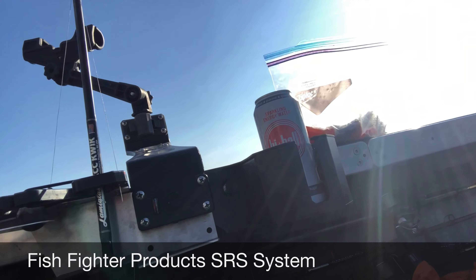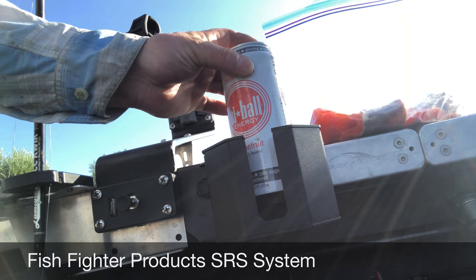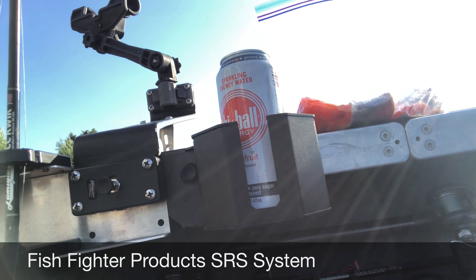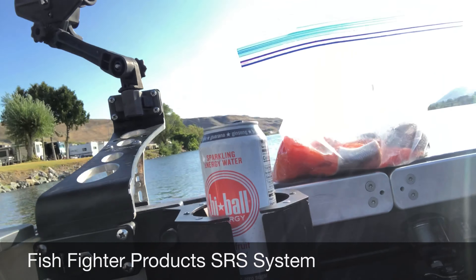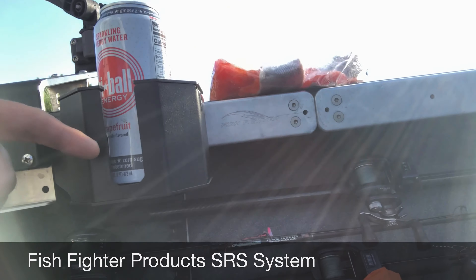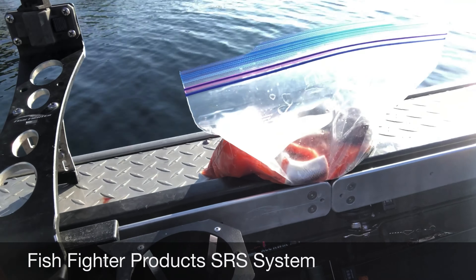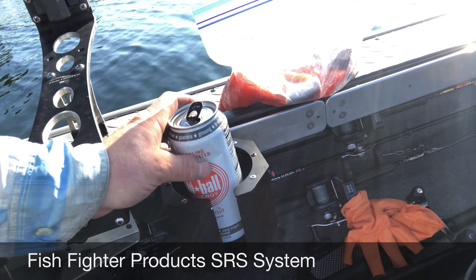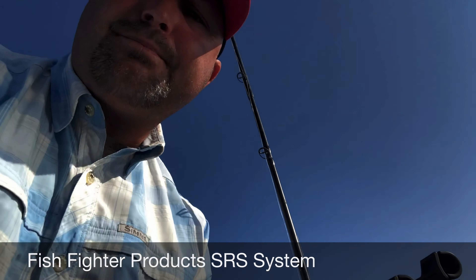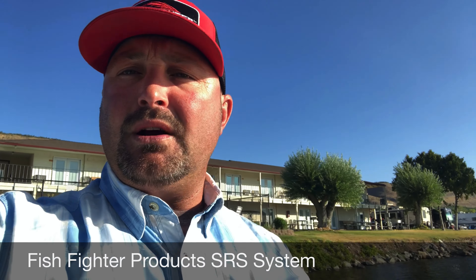Here's the other deal — this is our new cup holder. It really holds everything nicely in there. It holds all the big cups, the big aluminum vacuum-insulated style cups, and it has a little groove for your coffee cup handle. It has some spring steel inside that really helps keep everything nice and tight while you're traveling. What an awesome product — that is the Fish Fighter Products SRS system.